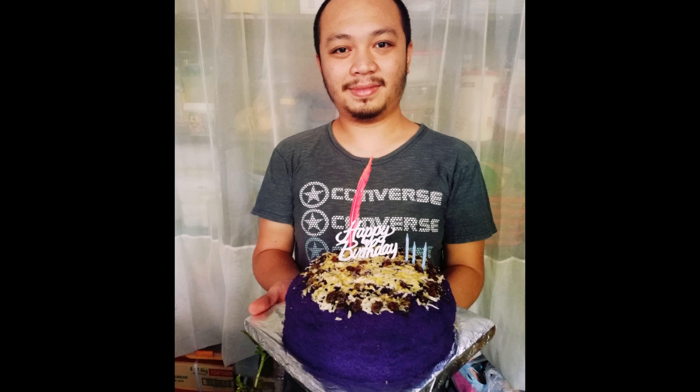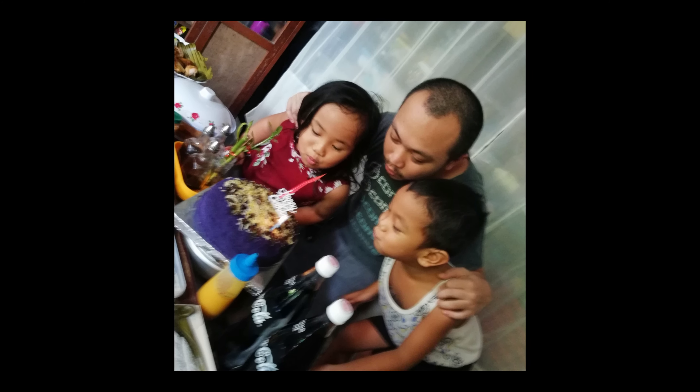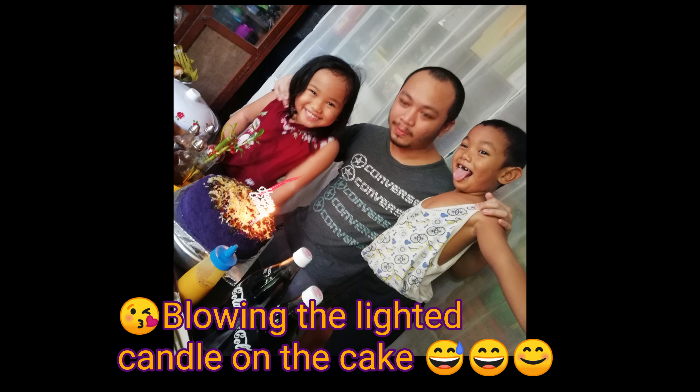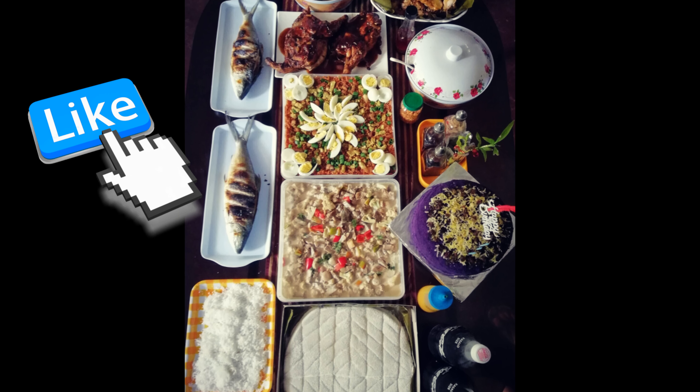My birthday boy really enjoyed this cake, and so did the rest of the family for his birthday weekend — it was just really a blast and an amazing day. I had my niece and my nephew blowing the candles with him, and it was just really good. I hope you like this video — please give it a thumbs up and subscribe to our channel. Until next time, bye!